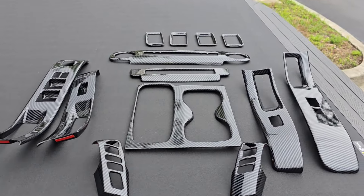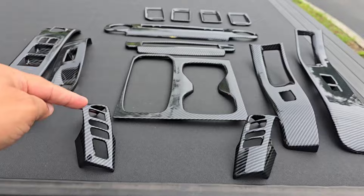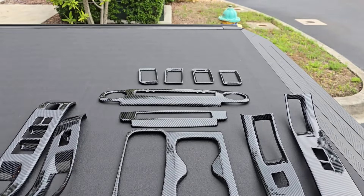So here's the whole kit: front doors, back doors, steering wheel — these are the steering wheel pieces — and around the bezels.